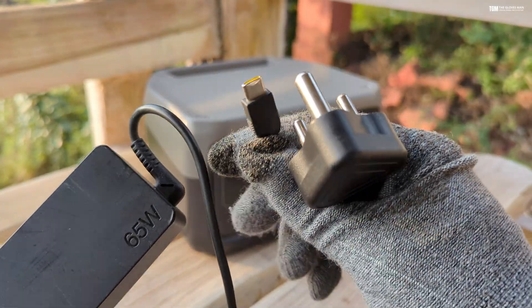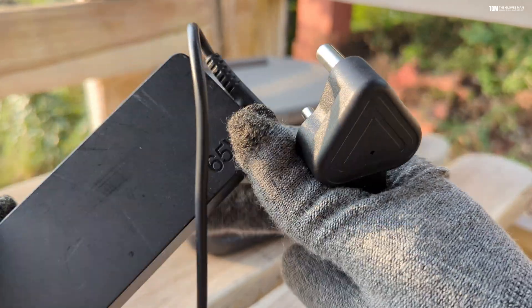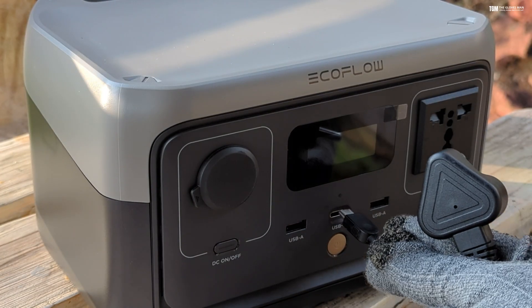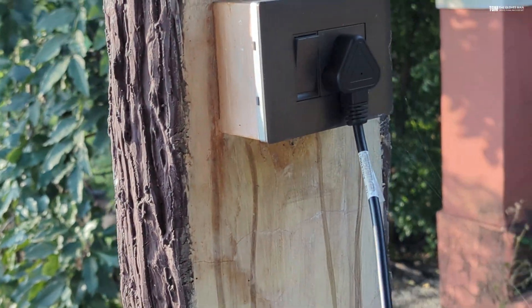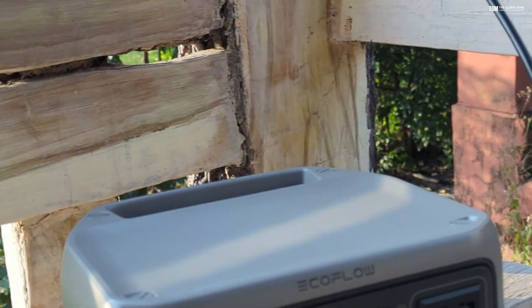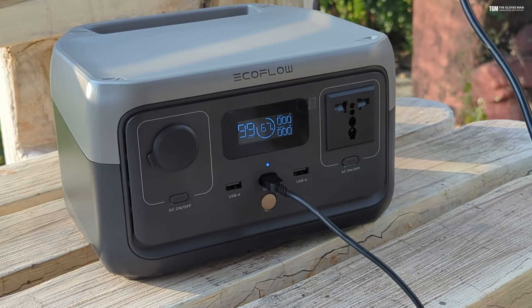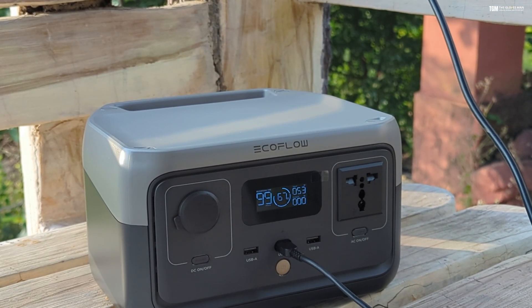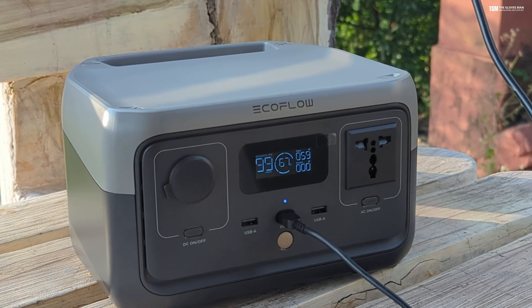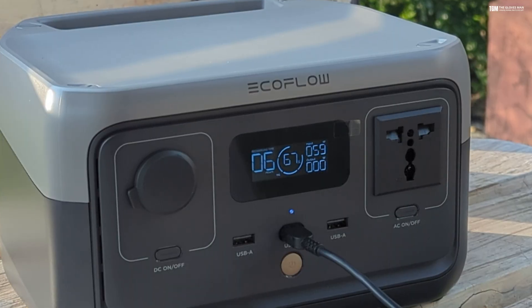Here I'm using my laptop's power cable, which is a 65-watt adapter with a Type-C connection — this can also be used to recharge this device. Connecting it to the front Type-C port, you can see the charging starts and it shows the input wattage it's getting from the charger. This charger is rated 65 watts and you'll see it's getting a similar input.